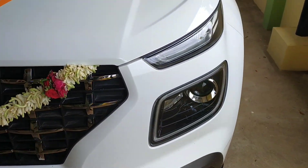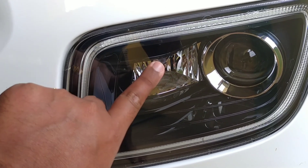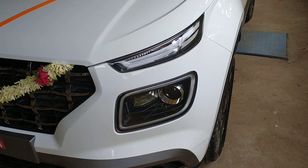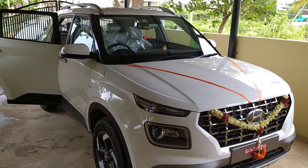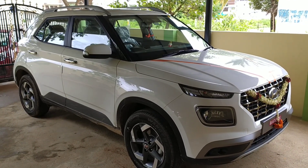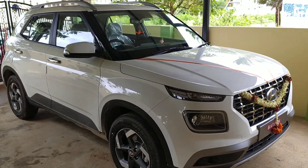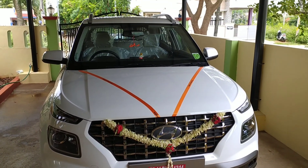You get daytime running lights along with high beam lights, and there is a very good auto light feature enabled here. The lights will automatically turn on or off in the night based on the darkness outside.